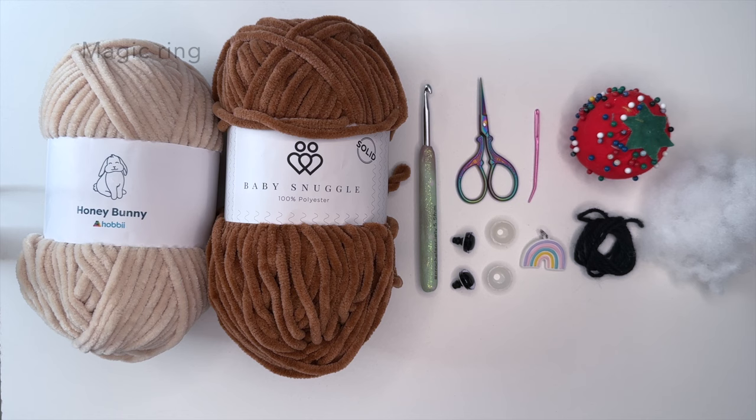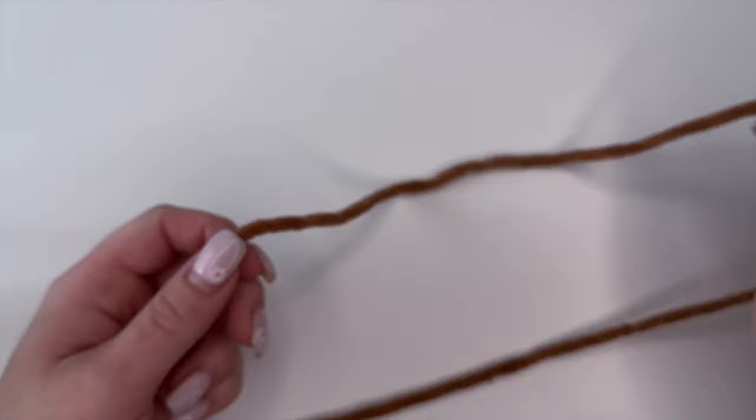You're going to need some black yarn to shape the face as well as create the nose, and some fiberfill. The stitches you're going to need to know are a magic ring, a single crochet, a slip stitch, an increase stitch, a decrease stitch, and a double crochet. So without further ado let's get into it.